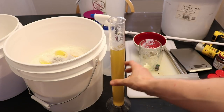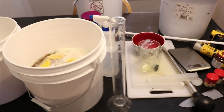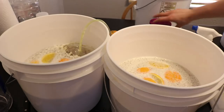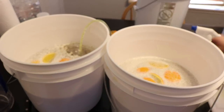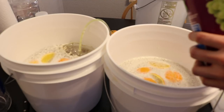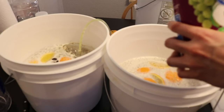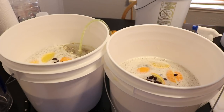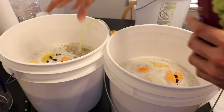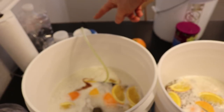I'm aerating both batches using a little oxygen pump. I also just remembered I need to add raisins — the recipe calls for a handful. They're more for flavor than nutrients in my opinion. I added about a handful and a half to each bucket. I'll aerate each one for about 30 minutes, and then give them a good stir to make sure all the spices are mixed in.